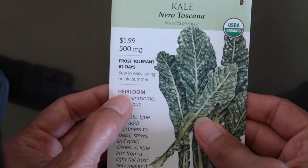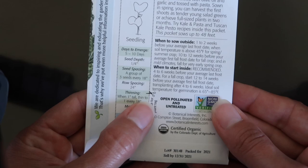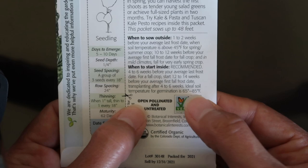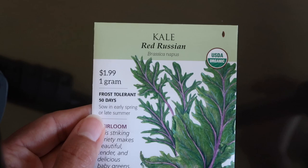Another thing to look at: this one has 62 days, so I can still plant these probably closer to October. Also if you look at the very back, you see how it says the ideal soil temperature for germination is anywhere between 65 and 85 degrees Fahrenheit. So I can get this one started in September all the way through October - I've got two months where I can put this one down.